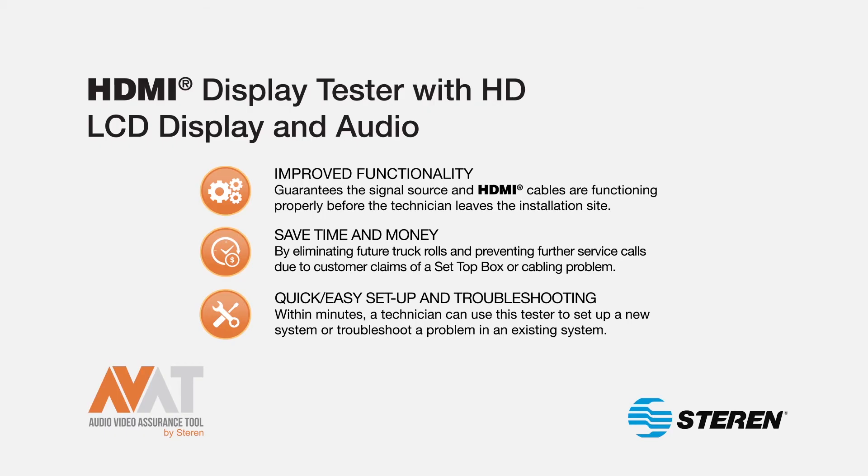Quick, easy setup and troubleshooting. Within minutes, a technician can use this tester to set up a new system or troubleshoot a problem in an existing system.